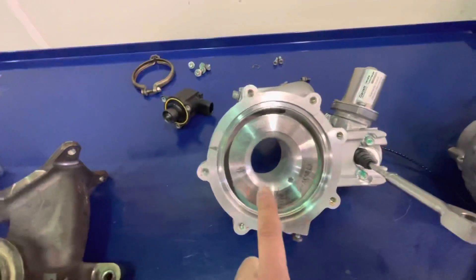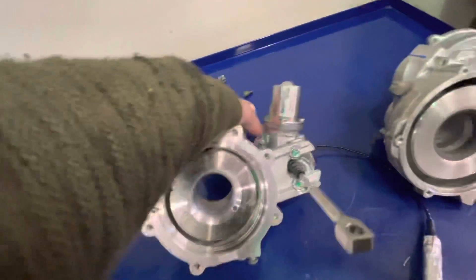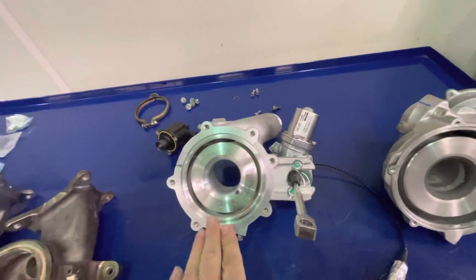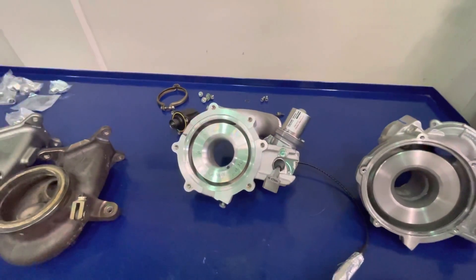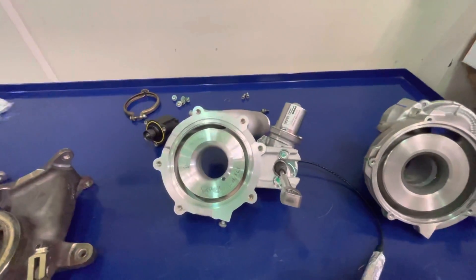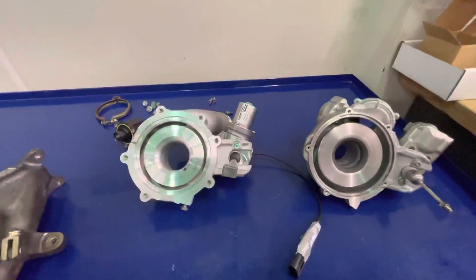A unique feature on the Garrett PMAX turbo is the turbo speed sensor. It picks up the blades as they rotate past the sensor and gives you a turbo speed reading with their optional sensor kit and gauge. Garrett specifies the maximum speed for their turbo is 185,000 RPM, so we're going to monitor this as we tune the car to make sure we don't exceed it. At sea level, achieving 25 psi at 6,000 RPM requires a lot less turbo speed than it would at something like 5,000 feet elevation — so that's something to account for when tuning the PMAX.